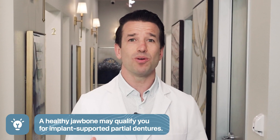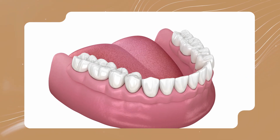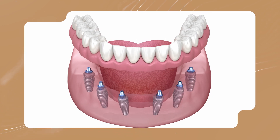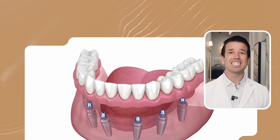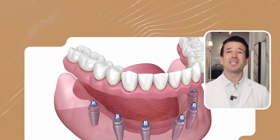If you have a healthy jawbone, you may be a candidate for implant-supported partial dentures. These oral appliances are anchored directly into the jawbone, providing more stability for speaking and eating. There are two main types of implant-supported dentures: removable and fixed. Removable implant-supported dentures securely snap on to the dental implant installed in your jawbone, but can easily be removed for cleaning. Your dentist can remove fixed implant-supported dentures, but you cannot detach them for cleaning. Instead, you'll brush them like natural teeth and use special dental tools to clean beneath them each day.